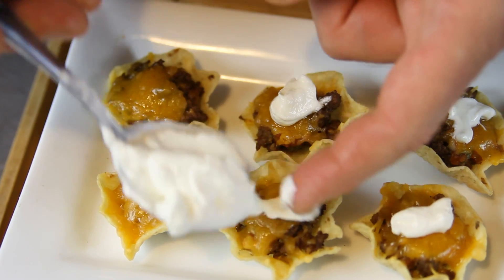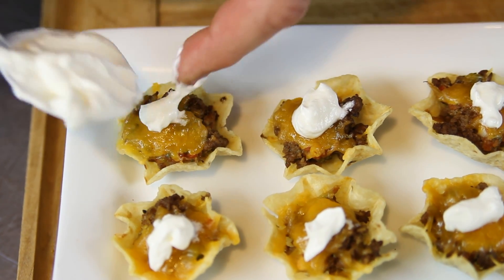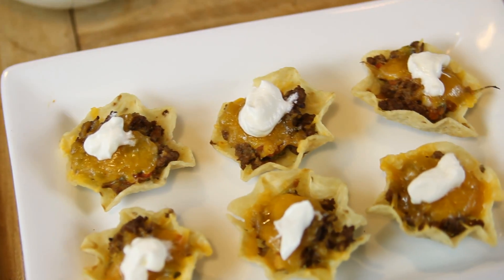Hi, my name is Chef Sid Marshall and this is how to make taco bowls using scoops tortilla chips. This is a real fun little appetizer that's really easy to do.